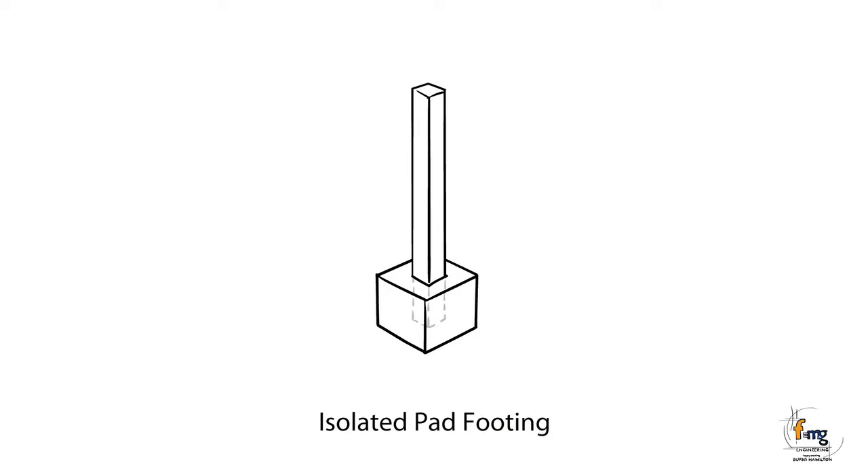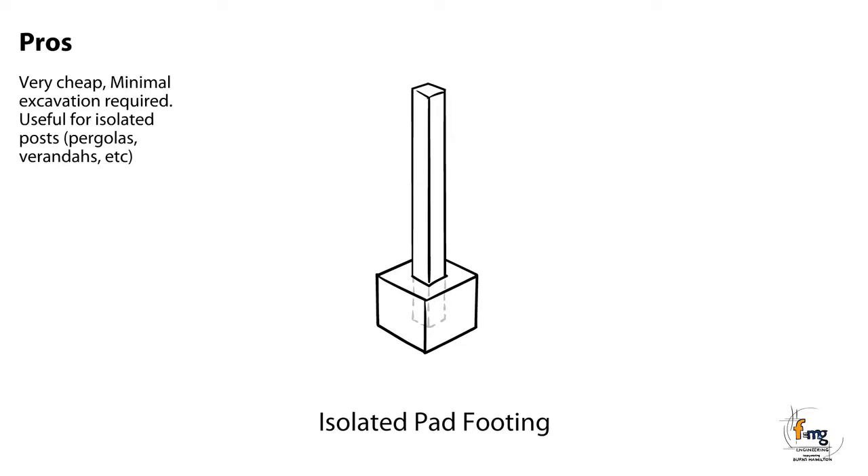Isolated pad footings are concrete pads with steel reinforcement used to support single columns rather than continuous walls. Pros: Very cheap. Minimal excavation required. Useful for isolated posts, pergolas, verandas, etc. Cons: Not good for reactive soils or movement-sensitive structures.